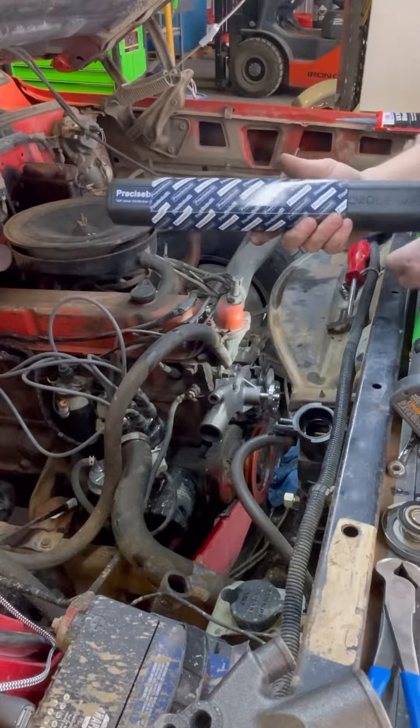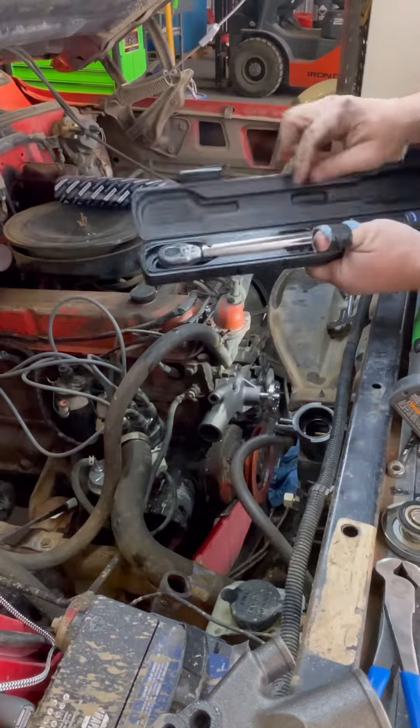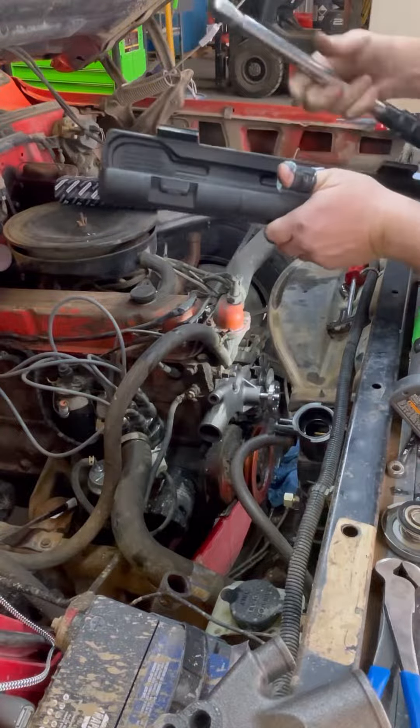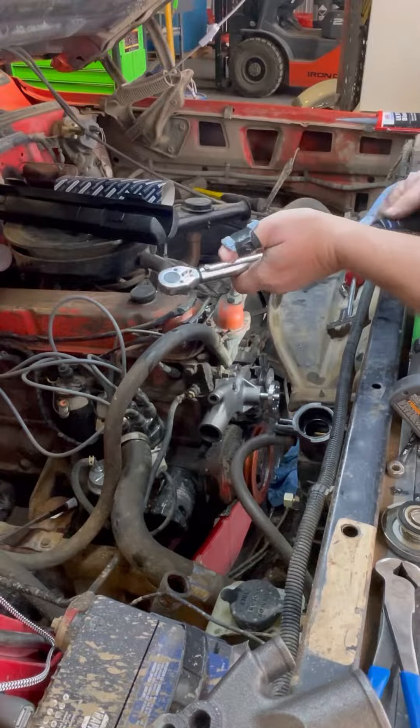The good folks over at Precise Built Torque Wrenches sent us a 3/8th torque wrench to try out, so why don't we go ahead and ease it on here. I'm just going to put these to 18 foot-pounds.